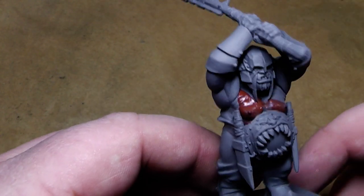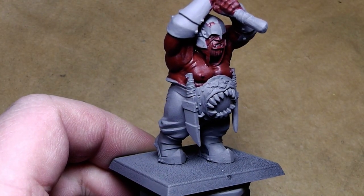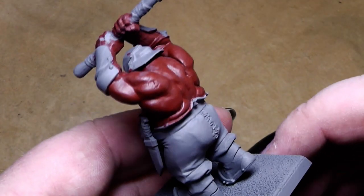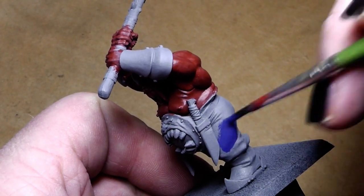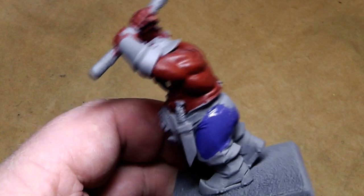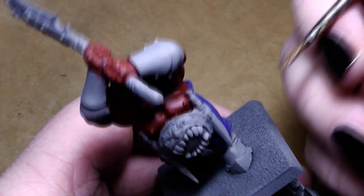I will finish up the skin tone and be right back. While the first layer of skin tone is drying, we can apply the first layer on the trousers. For that I use Mordian Blue, the foundation paint — also a very easy step, just paint it on.